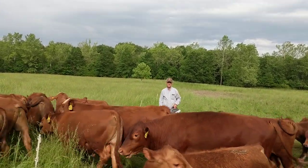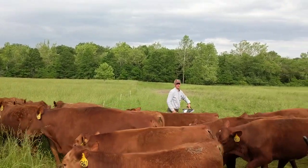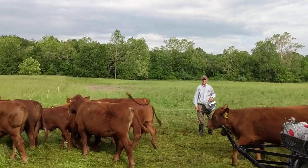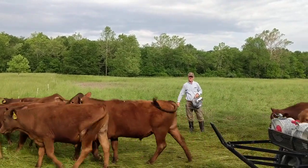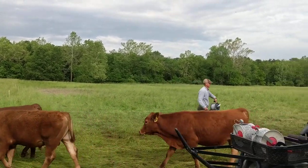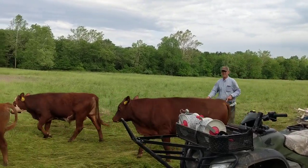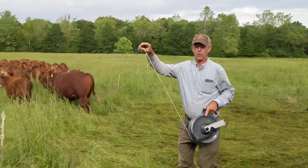We get to see where the goats came back. They're all going through. Here they come. And now they're all through there.